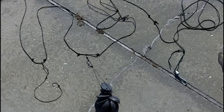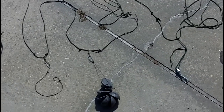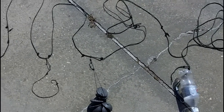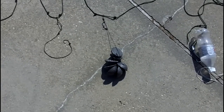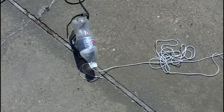Normally when I put my trotlines out I'm running across a bayou and tie each end off to trees. Today I'm going to put it out in the middle of a lake where there are no trees available. I'm going to have three of these weight bundles on the line to keep it on the bottom.